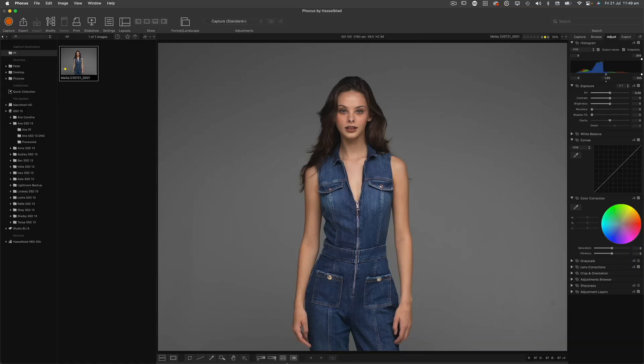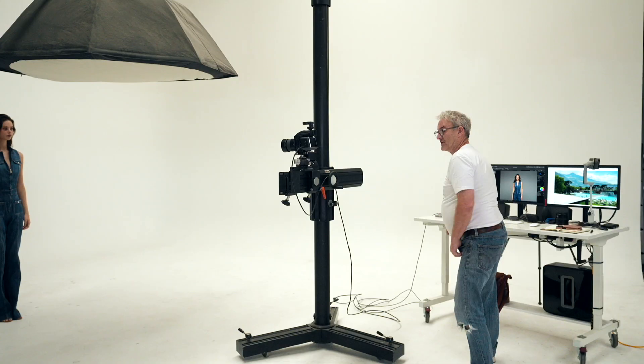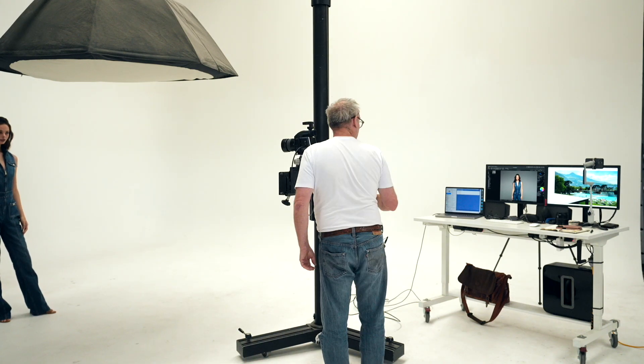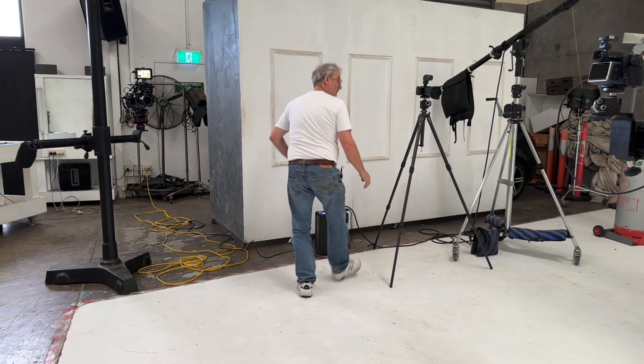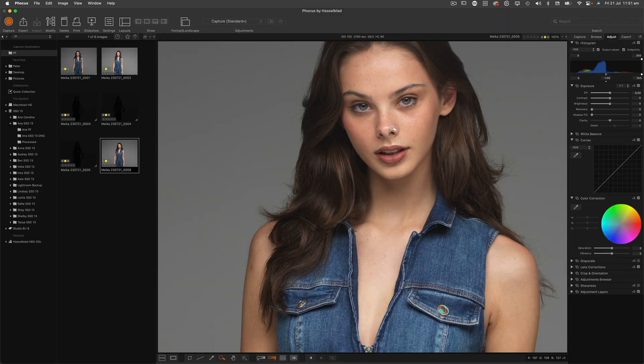I'll get my overexposure warning turned on and I'm just going to see how close I am. I'm about a stop off, so I'm just going to turn this up a bit. She's just going off on the tip of her nose, so I'm just going to take it down a fraction to give me a safe bit of room. Just turn the pack down. I'm going to do another test shot, and that's looking perfect.